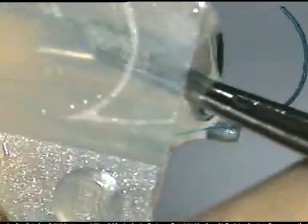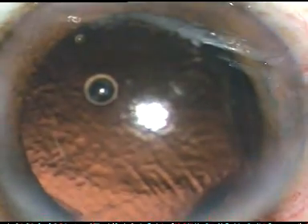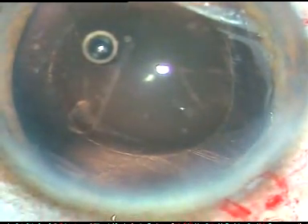And this is the multipiece intraocular lens. It is being loaded in the cartridge. And I push it. Now see what happens when I push the piston — it pushes the haptic. So I lift this haptic with a Szynski hook. And I ask my assistant to advance the piston like this. And this is a nice technique. If we don't do this, we are going to damage the trailing haptic. Now here I am going to implant this multipiece hydrophobic intraocular lens in the sulcus.